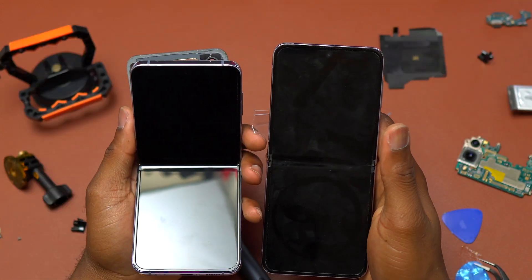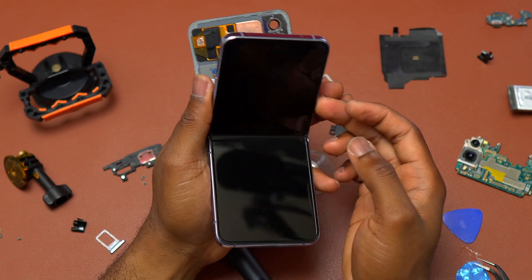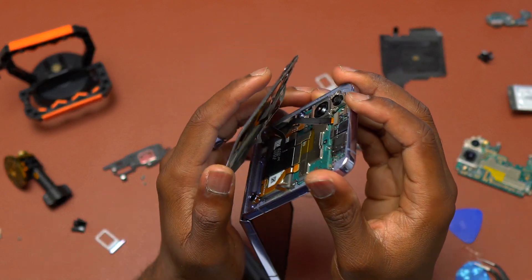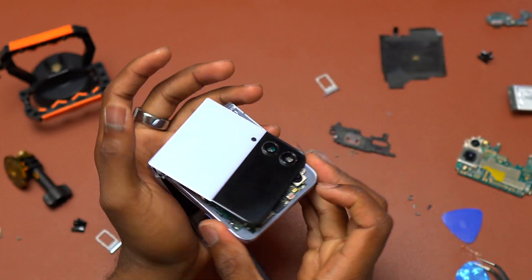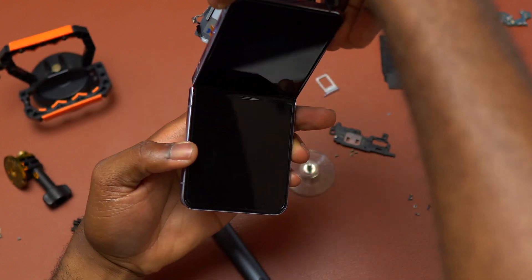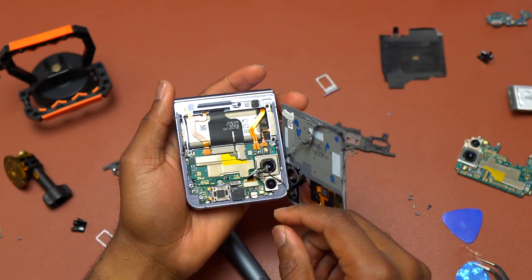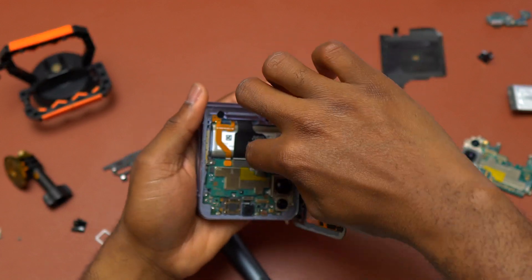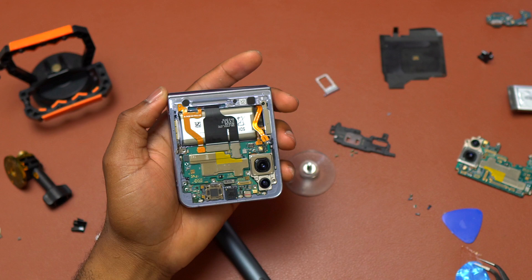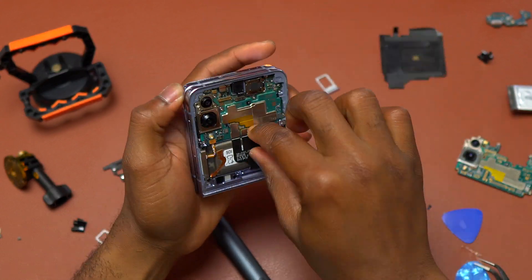The device turned on correctly but the screen is not working. The screen lit up for one second and then turned off with no way to turn it back on. The device is on and the cover screen is working, but when I press the power button the inner screen does not take over — it simply does not work. It is time to do some troubleshooting because I know this screen is working; I had tried it with the old motherboard before and it was working fine.